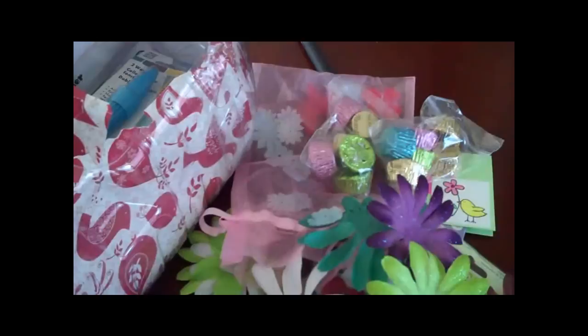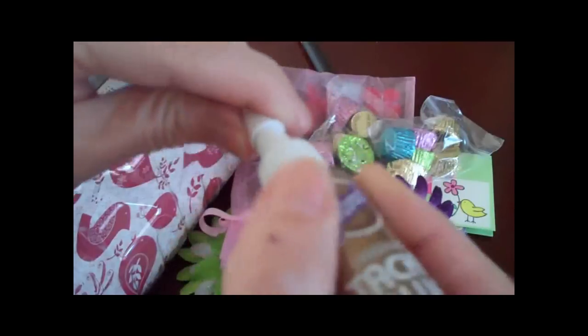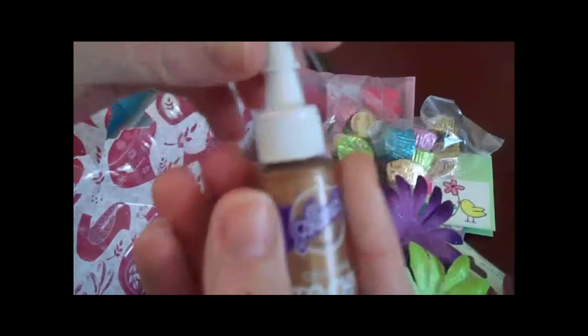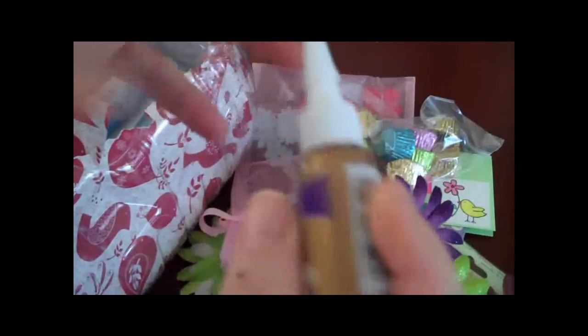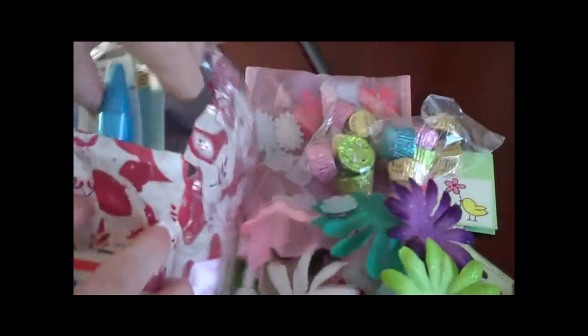I have never seen this Aileen's tack glue in a little size like this. This is so great. I love this, especially because I'm usually moving my crafting around. This is just perfect. Normally I'm used to that big bottle it comes in — I love this size. It's wonderful.